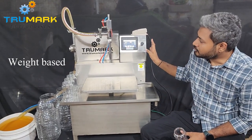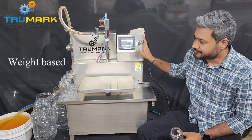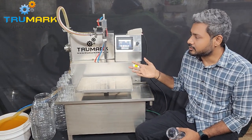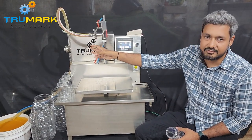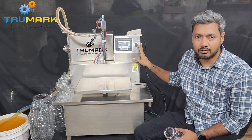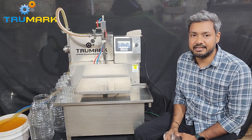This is the Truemark weight-based liquid filling machine. Let's understand the machine components first. This machine has two components: first is the pump which supplies the product, and second is the load cell and PLC-controlled weight control system which cuts off after the desired weight is achieved.